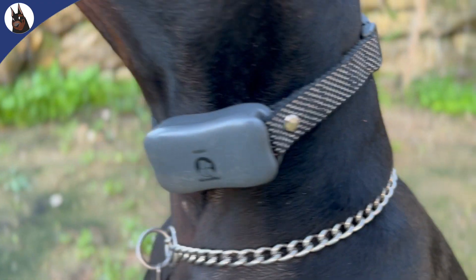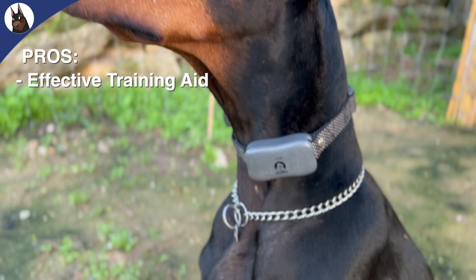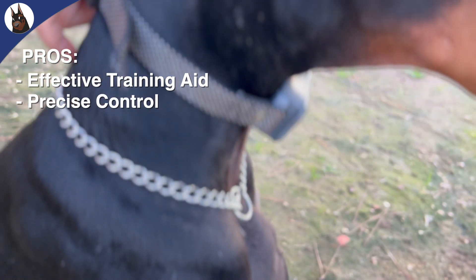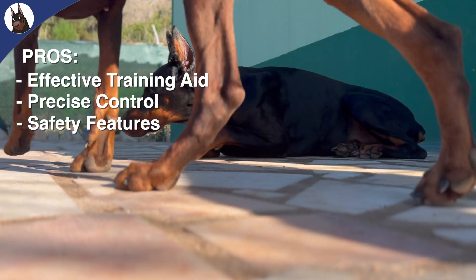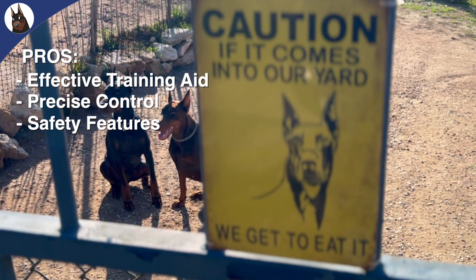Let's explore the pros and cons of using E-collars on Dobermans. E-collars can be highly effective for certain training tasks, such as recall training and discouraging unwanted behaviors. They offer fine-tuned control over correction levels, making them useful for specific training needs. Many modern E-collars also come with safety features like adjustable intensity and warning modes.